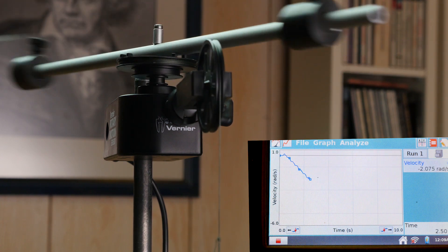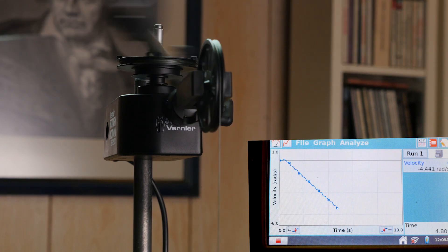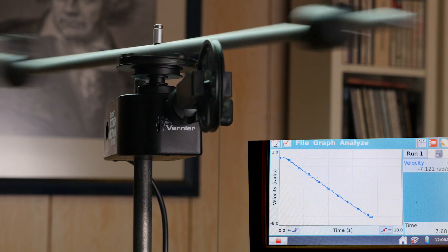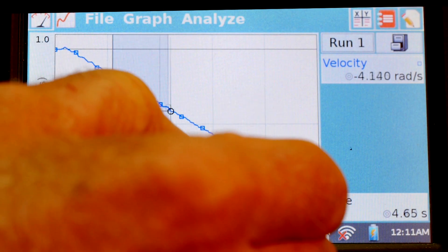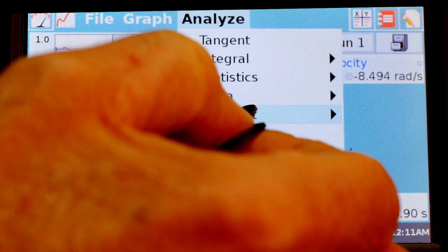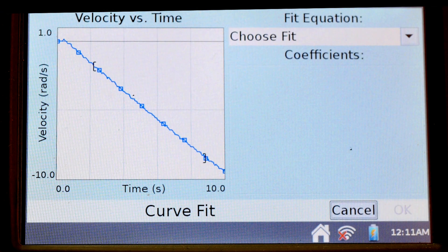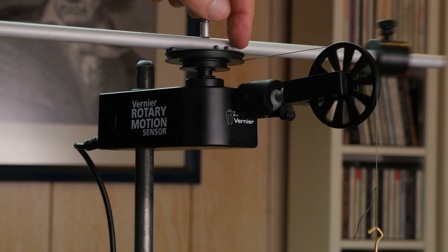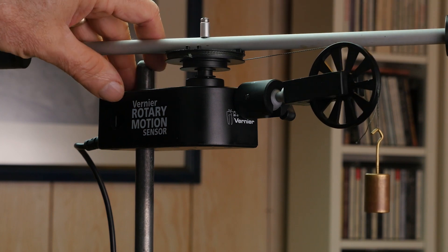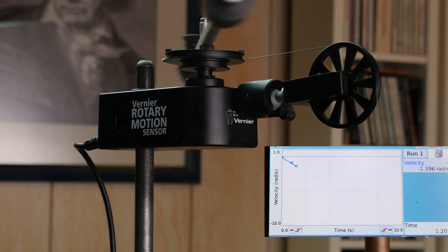Let's do it again, because this is a good science experiment — we need multiple trials. Choose a linear section, curve fit, velocity versus time. That slope is different — what happened there? Why was that slope so different? That's weird. Let's try it again.